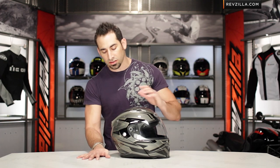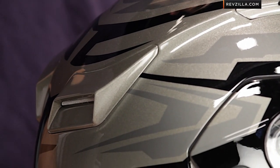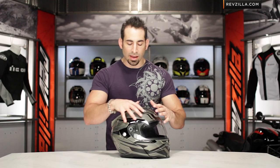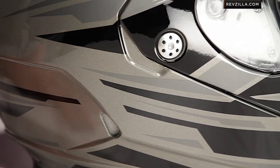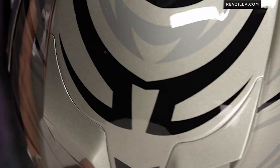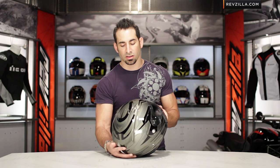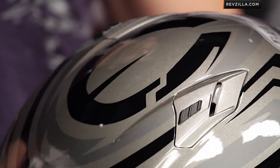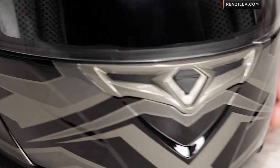Diving right into the graphic here, you're going to see that it's very much a metallic or pearl gray — really more of a gunmetal gray, not a battleship gray. And then you have these sweeping areas that are abstract, kind of concentric circles, but very jagged, of gloss black and gloss silver. It's really tonal. I like anything that's tonal — to me it looks very fast depending on the graphic, but it's going to be classic. I'm a black bike guy, black or pearl white, and this is going to match just about everything.